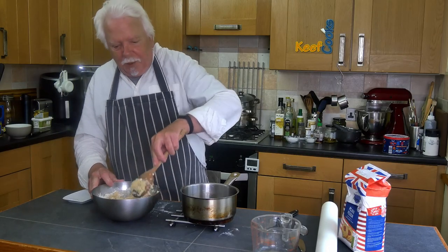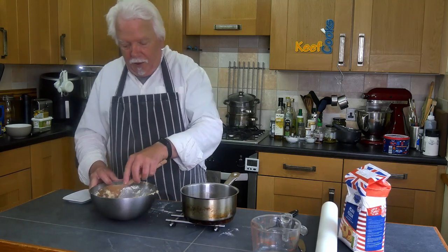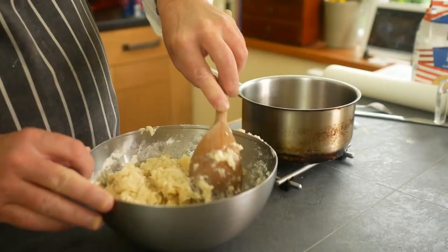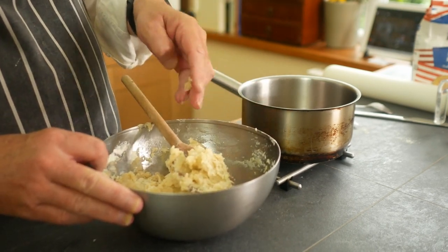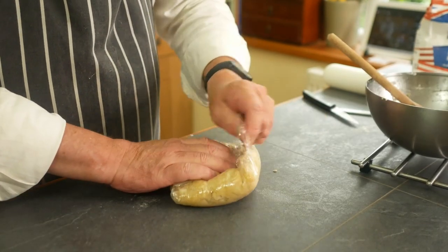A lot of people are scared of hot water pastry because they think you must use it when it's hot — and right now I wouldn't touch it, it's just come off the boil. But you can use it just as well when it's chilled. Once I've done this I'll wrap it in plastic film and stick it in the fridge, and by the time I've done the filling it'll be cold enough to work with.